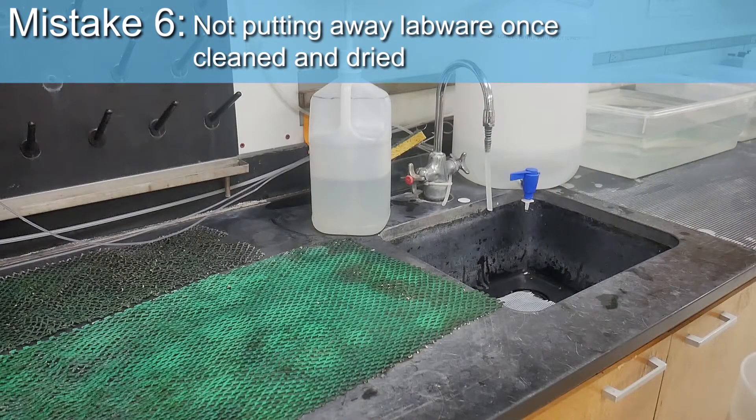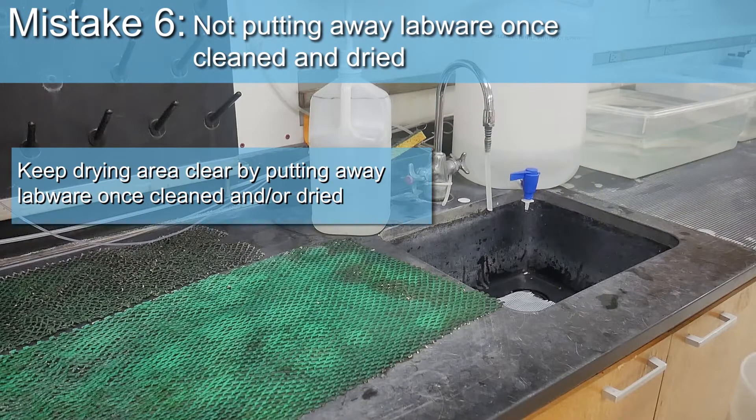Mistake 6: not putting away labware once cleaned and dried. Thank you.